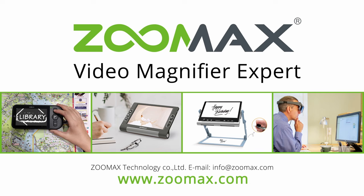Thanks for watching this video. For more information, please visit zoomax.com.